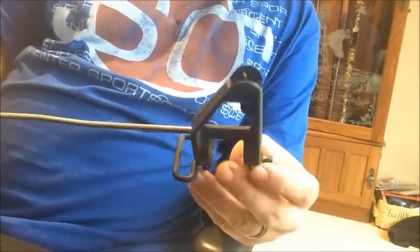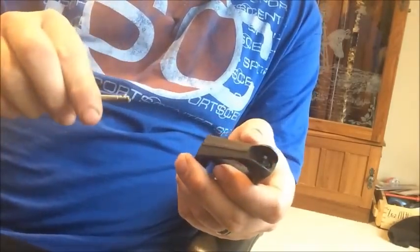Here we have the front sight post and the gas block off with the gas tube. I'm going to go ahead and remove the gas tube from the gas block.